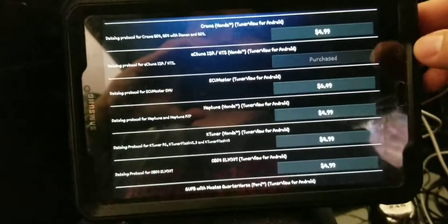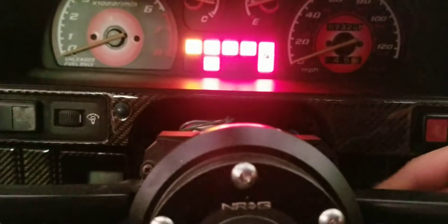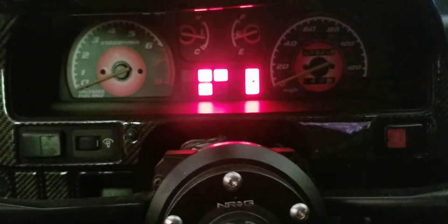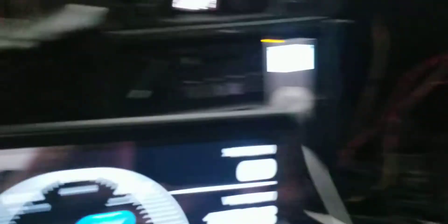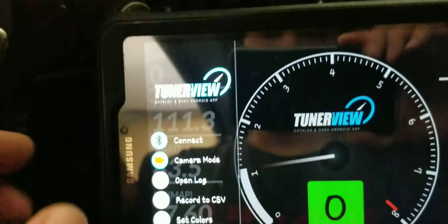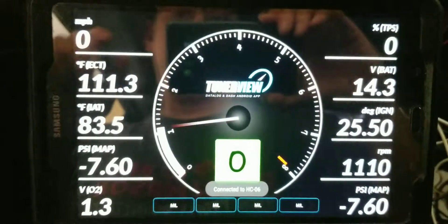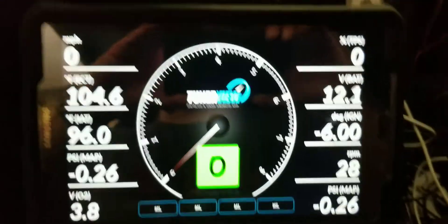We'll back out and here we are at the main screen. I'm going to turn my key to ACC on and you can see the Bluetooth module is flashing. We'll come over here, tap anywhere on the screen, go to Connect, and you can see HC06 is mine — and we are connected.